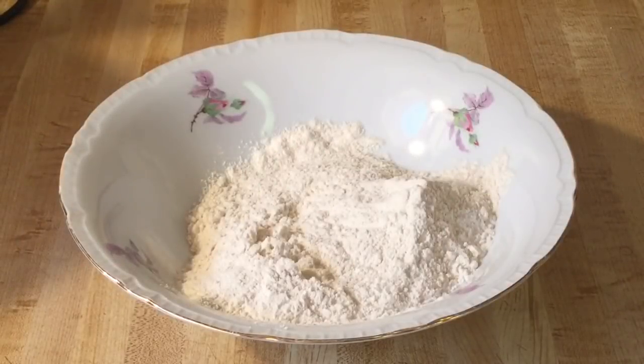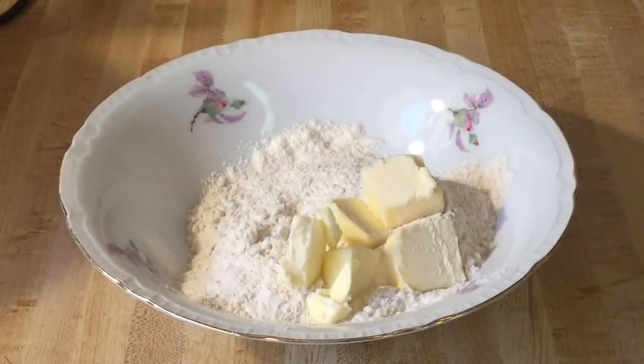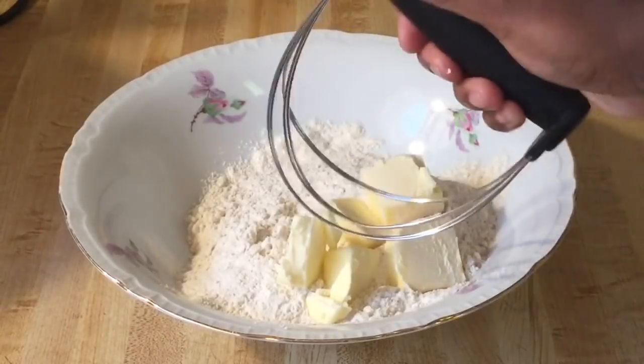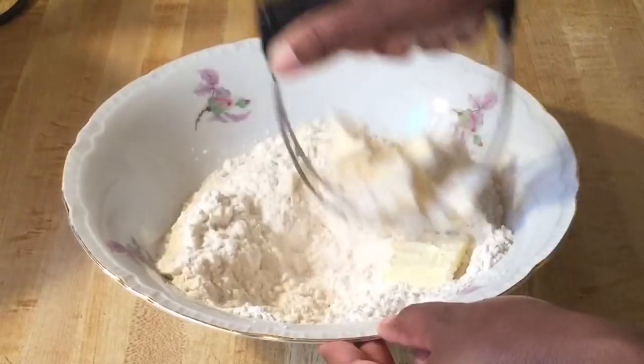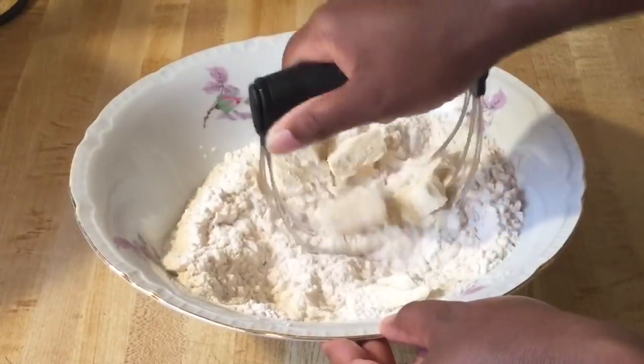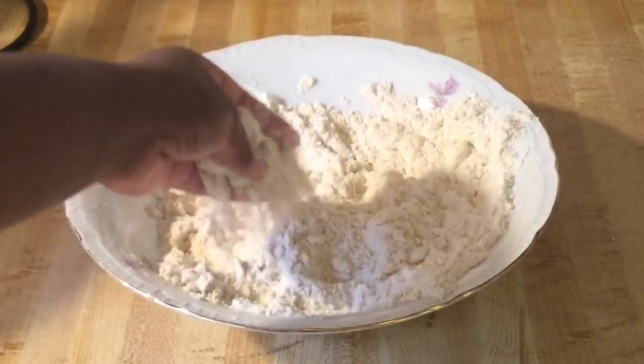In this bowl I have half of the flour mixture, and we're going to add in four tablespoons of unsalted butter cut into cubes. Using a pastry cutter or you can use a fork, we're just going to cut the butter in until it reaches coarse crumbs. Make sure your butter is nice and cold — that's great.